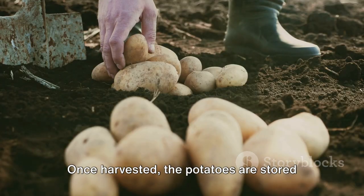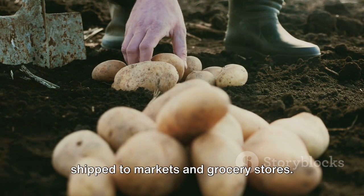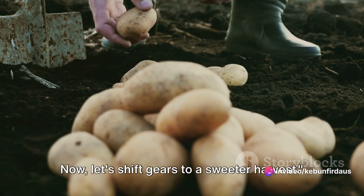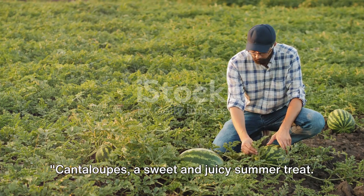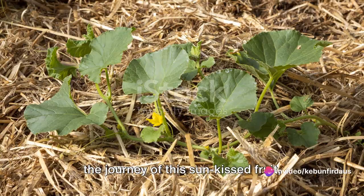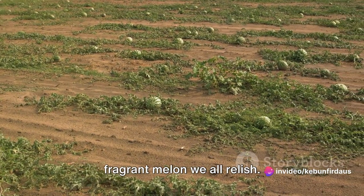Once harvested, the potatoes are stored in a cool, dark place to preserve their freshness until they're ready to be shipped to markets and grocery stores. Potatoes may seem simple, but their journey from the ground to your plate is anything but. Now let's shift gears to a sweeter harvest — cantaloupes, a sweet and juicy summer treat. But how do these delightful fruits make it to your fruit bowl? Let's embark on the journey of this sun-kissed fruit, starting from a tiny seed to the ripe, fragrant melon we all relish.